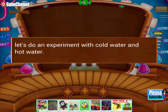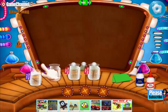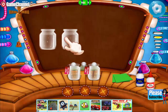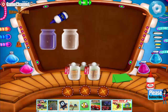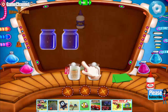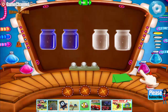Let's do an experiment with cold water and hot water. Carefully place it on the cold water jar and add blue food color in the cold water jars. Then place it carefully on the hot water jars.